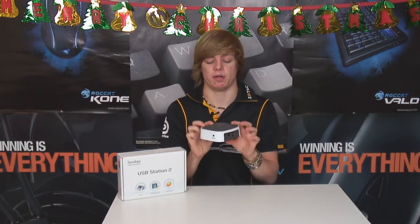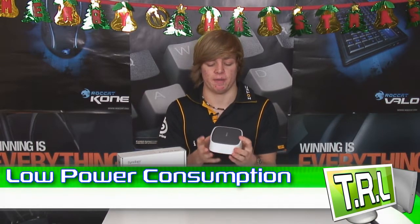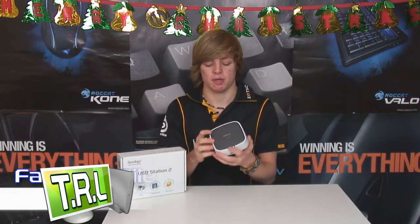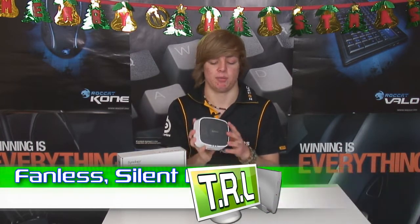This little unit, as well as being cheap to buy, is going to be cheap to run because it has a very low power consumption. Obviously it depends on what hard drives you use, as it uses external hard drives, but the unit itself has very low power consumption. Along with that comes its fanless design — because it's so small, there's no fan inside, which means when it runs it's going to be completely silent with no moving parts, which is great for noise and power consumption.